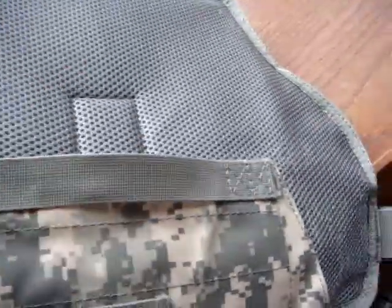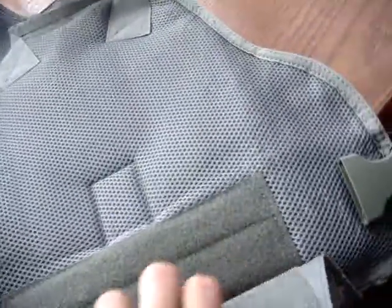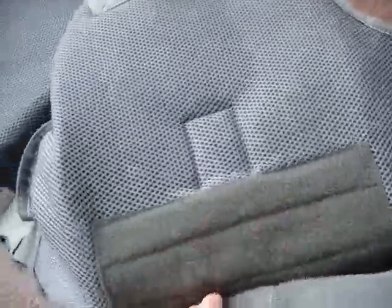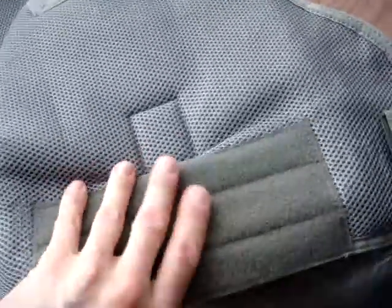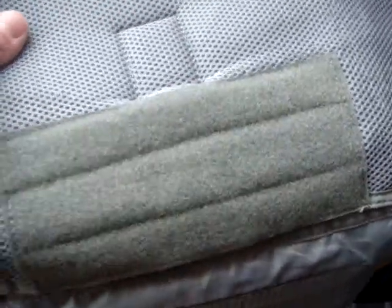Armor integration is nice — easy to get the armor in. Pull this strap down, open up the flap, and the plates slide right in — a nice, good fit. For my size, they wear right where they should. I feel like they're in the best place they could be. It's got a piece of Velcro to keep the plate from sliding around, and it stays snug where it's supposed to be.